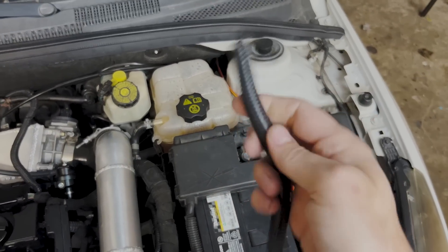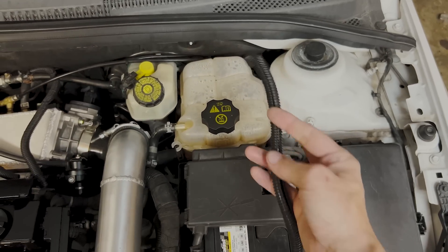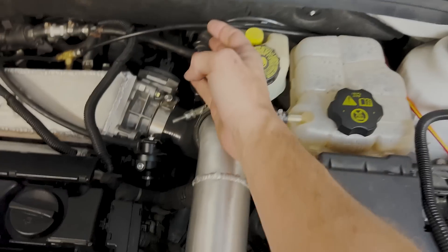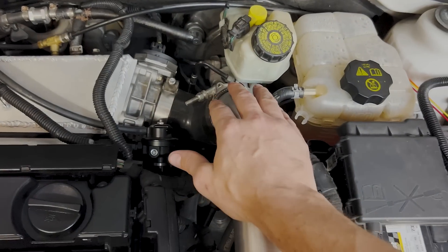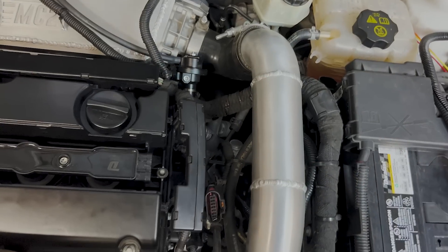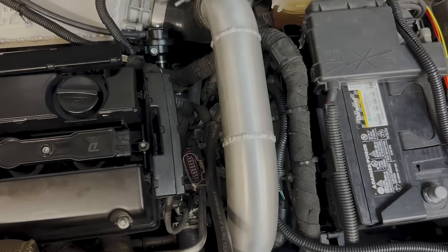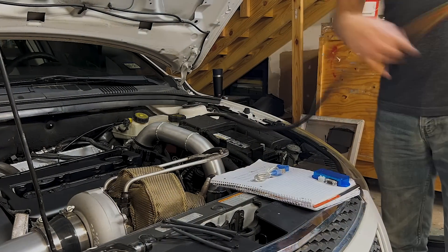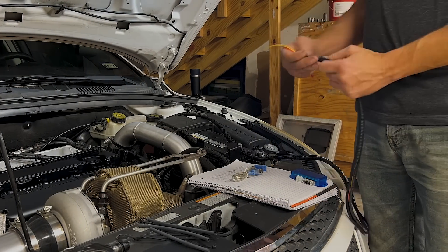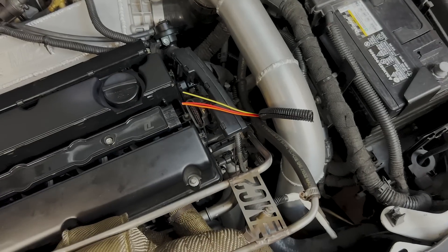Next I'm going to take this plastic sheathing and push it through the firewall, then route everything along with some of the other wiring harnesses. I may go under the charge pipe and then lay things down here out of the way of the heater hoses and come up right here to the injector connection. Everything is nicely routed — I went ahead and trimmed it down, should be plenty of length. Now we just need to tap into that wiring harness, which is going to be fun.